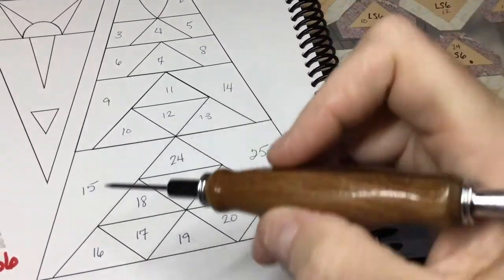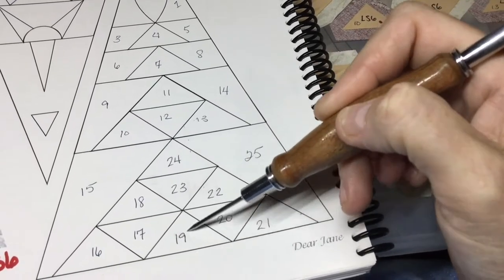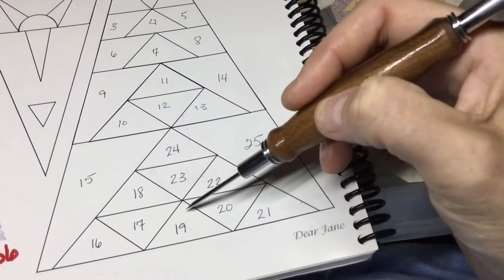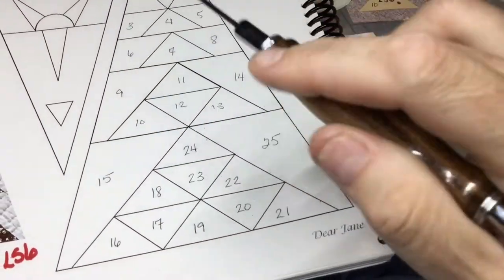For these I'm going to assemble them in blocks and then add these on here, to then add these to it. That way I can have some square corners to deal with, and then once I get this unit done I can assemble this unit, attach it to here, and all that kind of stuff.